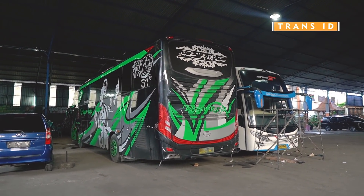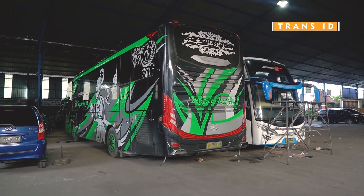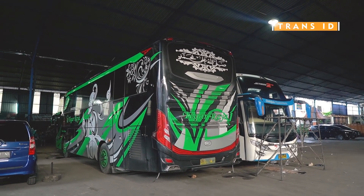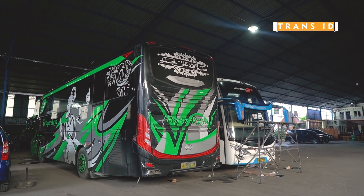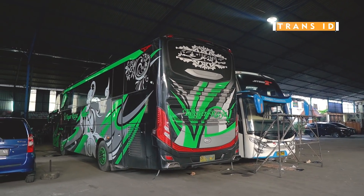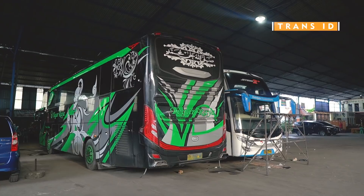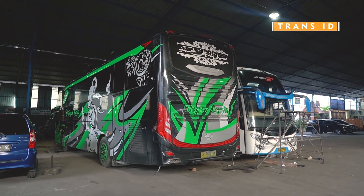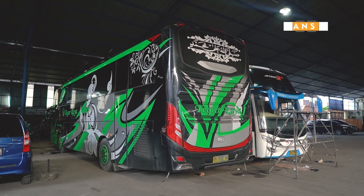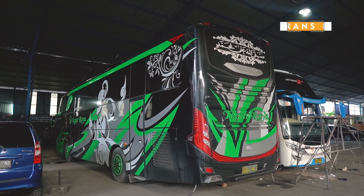Armada ini sudah sekitar hampir 1 tahunan. Cuman karena pandemi, armadanya baru diambil sekarang. Kemarin yang rilis itu 2 unit, tapi yang dibawa kesini cuma 1 unit. Yang rilis itu 1 yang ICU ini dan 1 X Patas yang mirip Sunbreaker. Infonya ada 2, cuman yang di garasi Antapagi ini cuma ada 1. Kita lihat dulu, siapa tau nanti siang atau besok armada yang 1 lagi kesini.